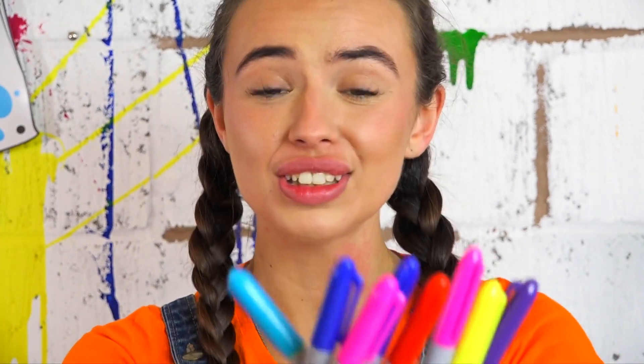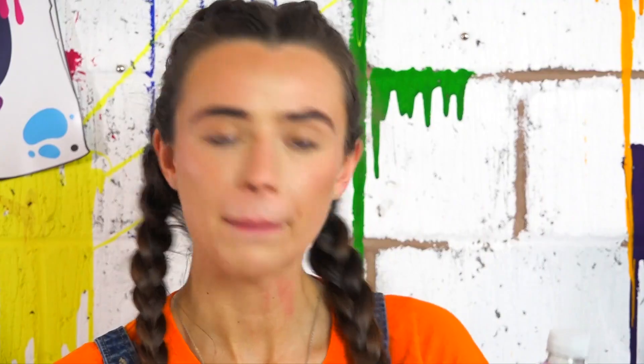Wow, look at all those colours Arties! Because our wind spinner is going outside we don't want it to run, so we're going to be using permanent markers to colour our bottle in. My bottle has different patterns going up and down, all ridged and wavy, so that made me think I'm going to make all my colours go in waves like this.